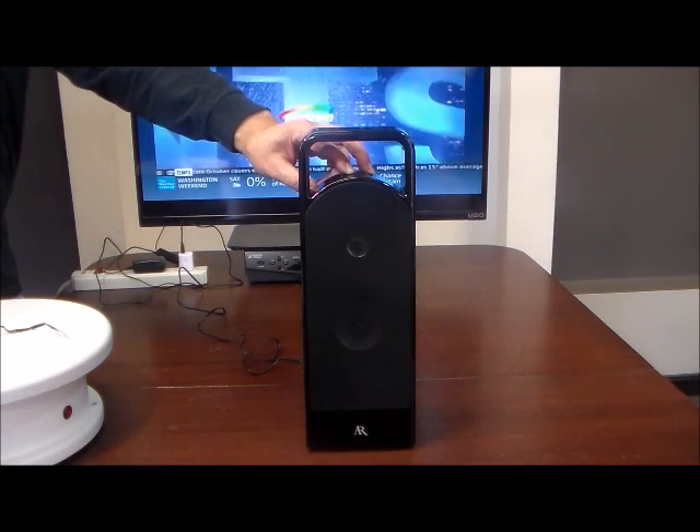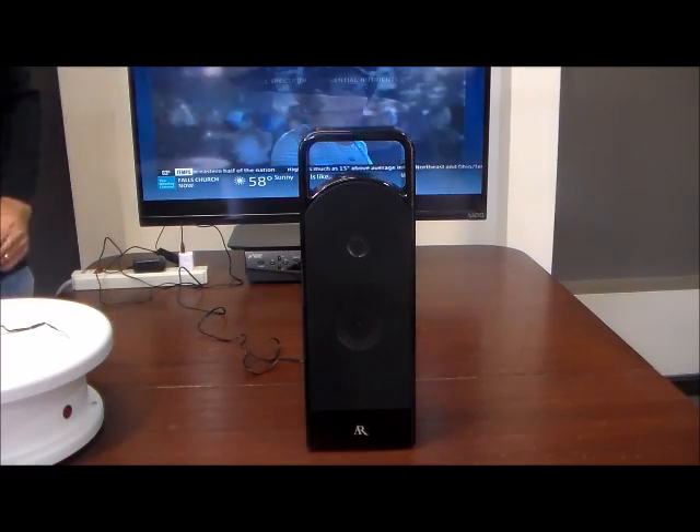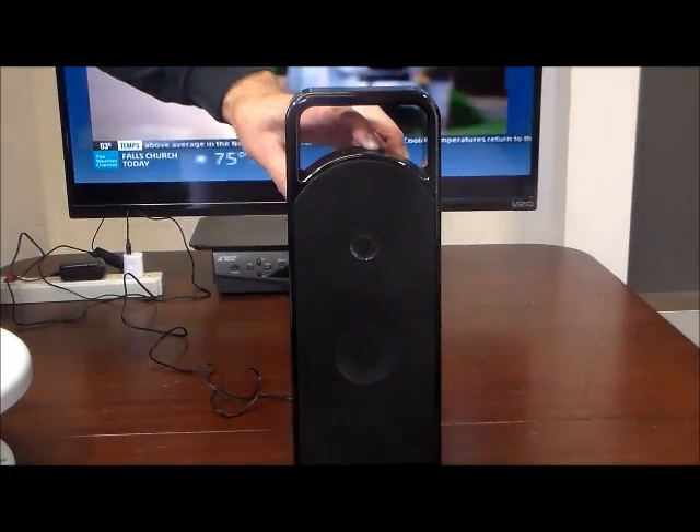The speaker gets super loud, super clear — full body, bass and treble. Really, really nice product. I'm going to just turn it up to medium volume and let you get a little closer look.